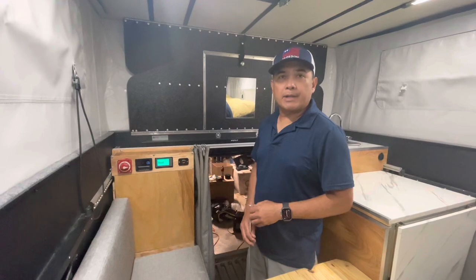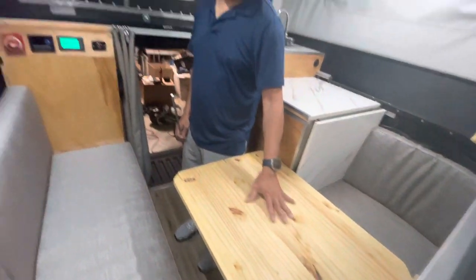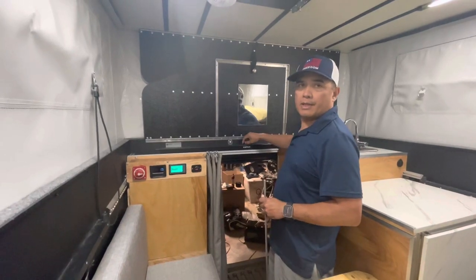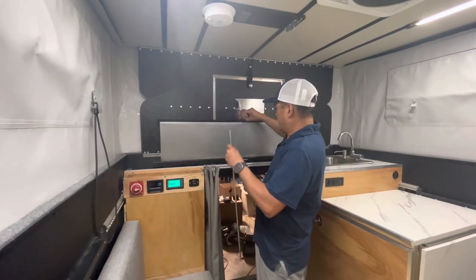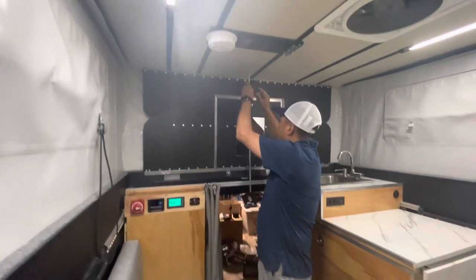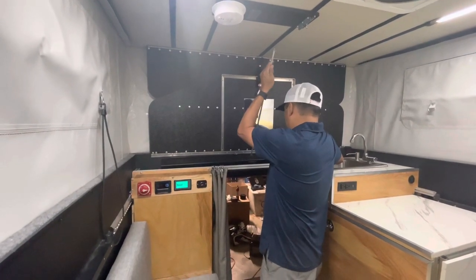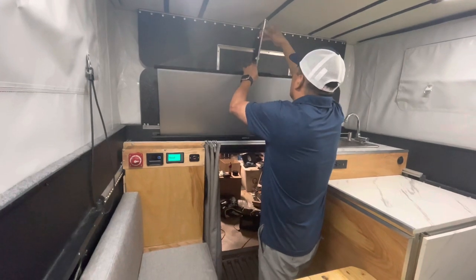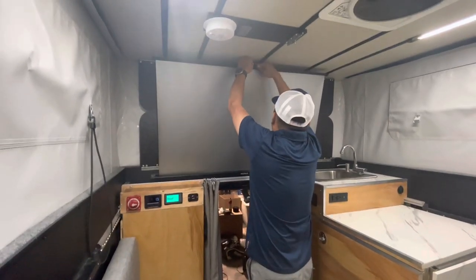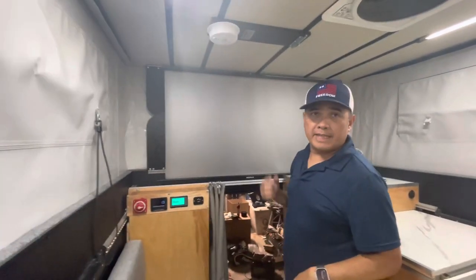And to top it all, if we place a projector on this table, we also have a projector screen right here and we can watch a movie at night. Let me just show you how we do it — and we can watch a movie on a 50-inch screen.